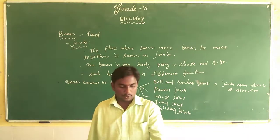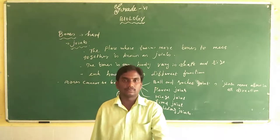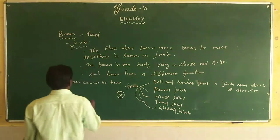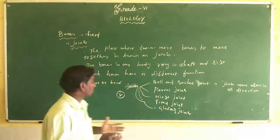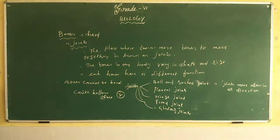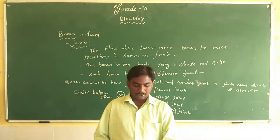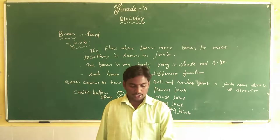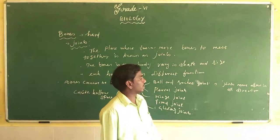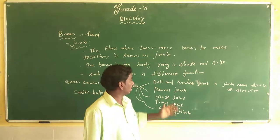Imagine the paper cylinder is your arm and the ball is the part of your shoulder to which your arm joins. The rounded end of one bone fits into a cavity — a hollow space — of the other bone. This hollow movement in all directions is what we call the ball and socket joint. See the picture on page 68 clearly.